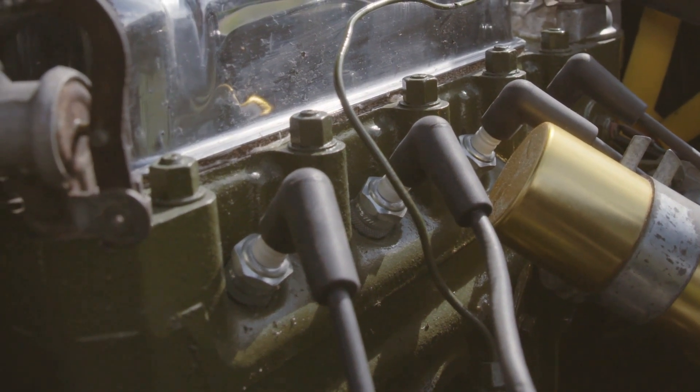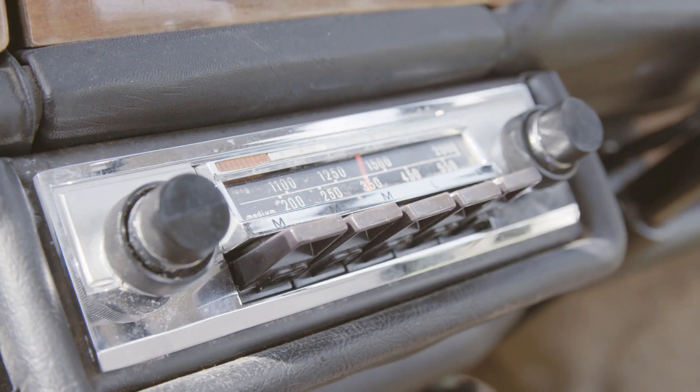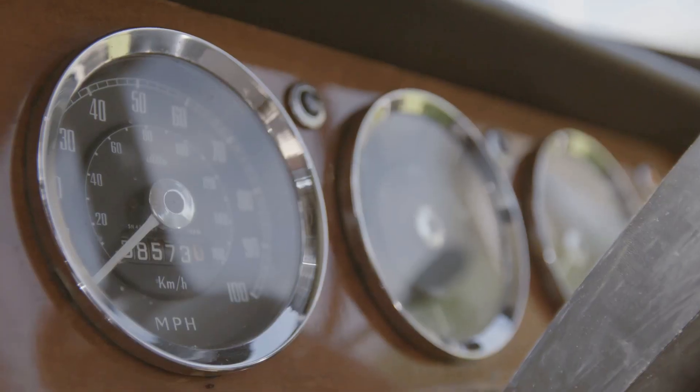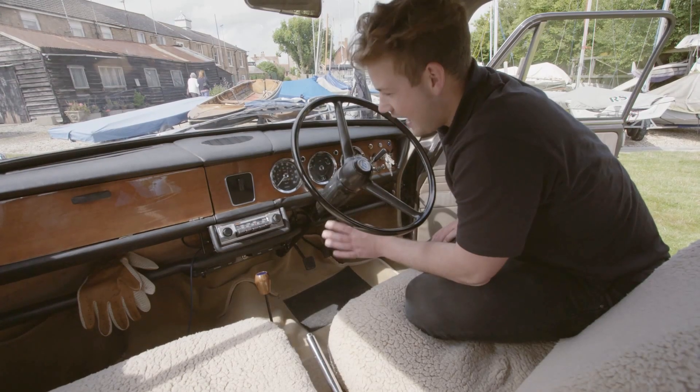I'm really happy with the way the engine looks. The inside, it's just a lot of cleaning. I love how it was originally — it's pretty old school, pretty attractive looking. One thing I did change: I thought a nice walnut with a Riley badge would look fantastic. It just adds that extra touch.